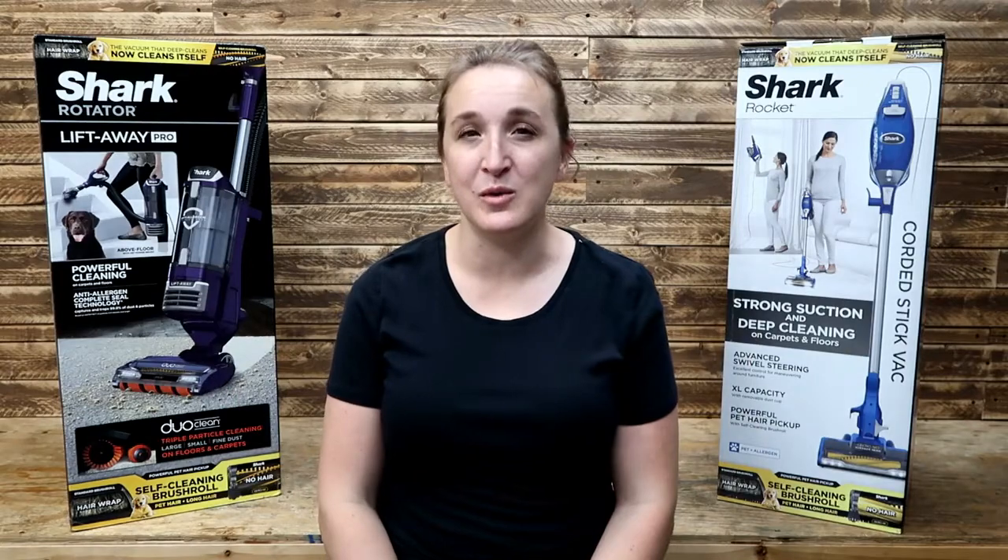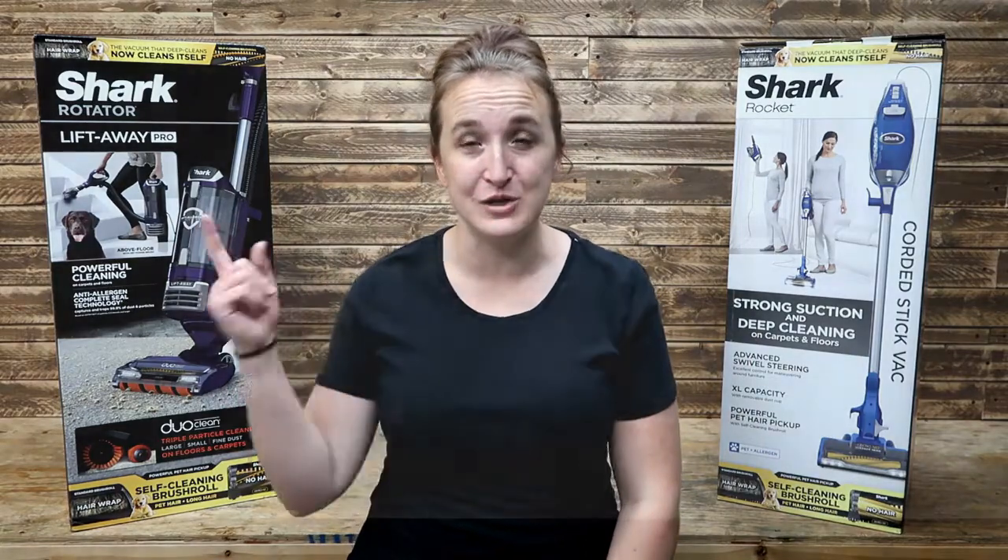My name is Carly and welcome to Threaty Garage where we do everyday repairs, how-tos, and reviews. Today we're going to tackle my first unboxing by opening up both of these Shark vacuums and talking about why we decided to buy two vacuums instead of one.